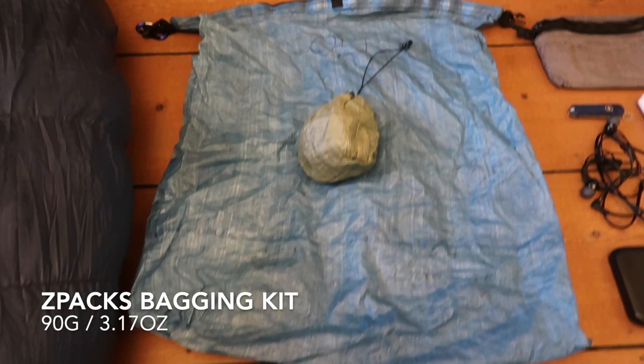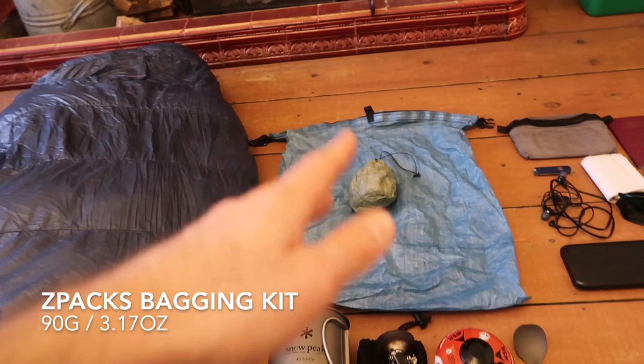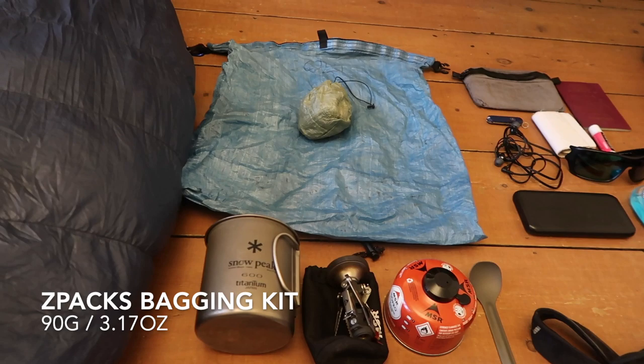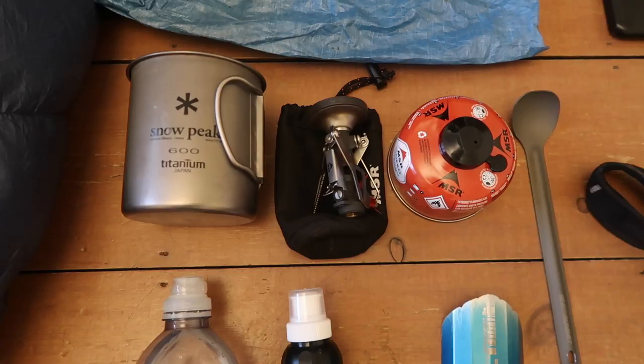For my food storage I used the Z-Packs bear bagging kit, which has the food bag and then this little bag full of Z-Line cord. You put rocks in there and throw it over to do a bear hang. I used it in Washington, but honestly after maybe the end of the second week I would just tie it to a tree because it was so time-consuming and finding a decent tree was quite hard. I would probably not bother with this again — I would just get an Opsack, one of the odor-proof sacks, and just sleep with my food. But that's up to you.